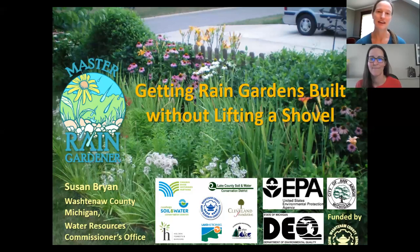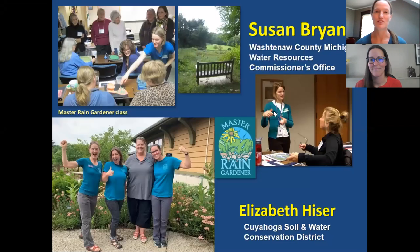Getting rain gardens built without lifting a shovel. Hello everyone, this is Susan Bryan with Washtenaw County Water Resources Commissioner's Office in Ann Arbor, Michigan. And I'm Elizabeth Heiser with Cuyahoga Soil and Water Conservation District out of Cuyahoga County, Ohio.